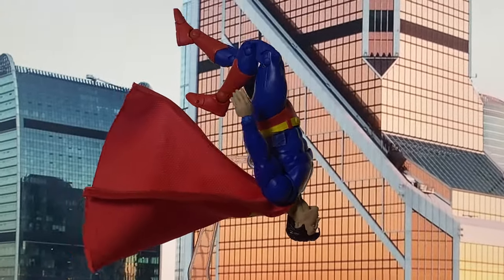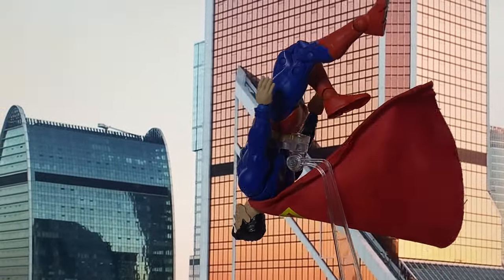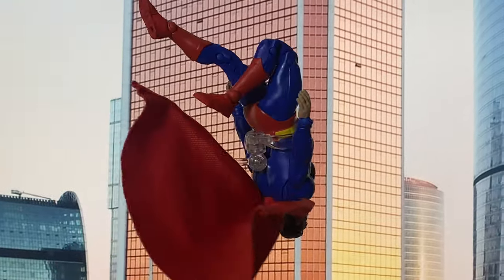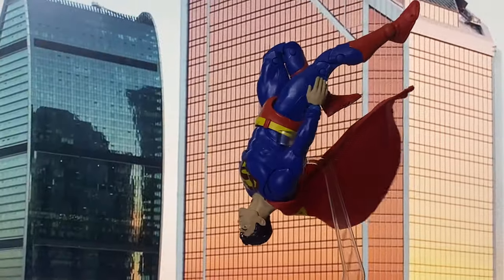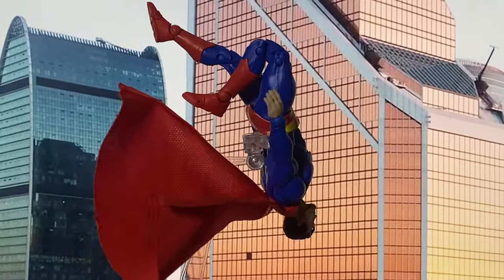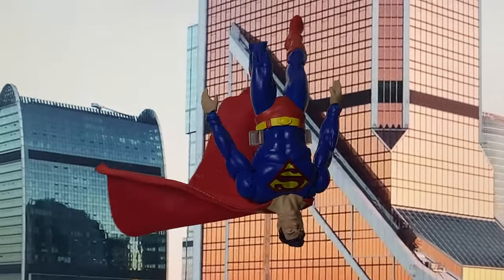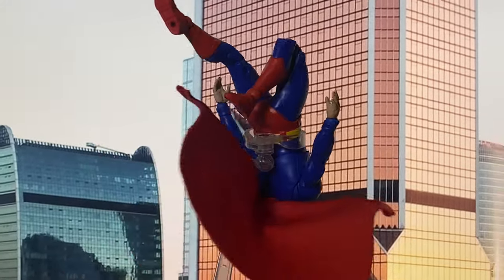Since this is already a re-use of an old mold, I won't dig deep into the articulation because there isn't really anything surprising there. In terms of a final verdict, the cloth cape truly is the standout feature in this figure's re-release. However, it still feels like McFarlane is leaning into their older molds instead of pushing boundaries. If that piques your interest, then go ahead and grab it — it's still a great Superman figure overall.